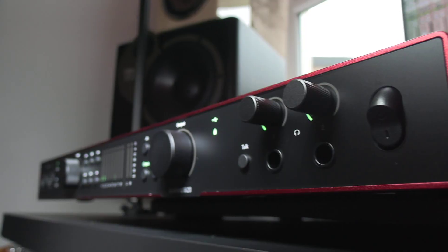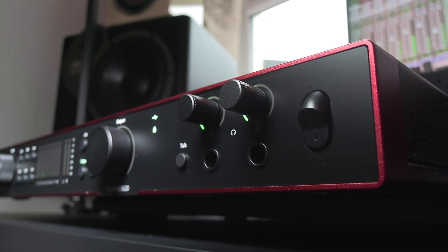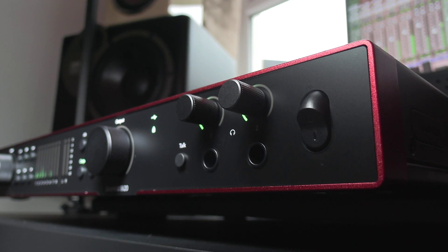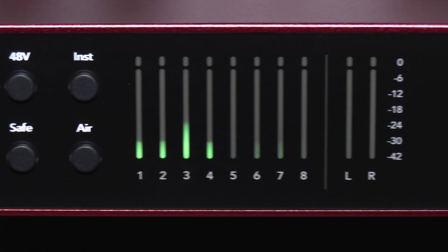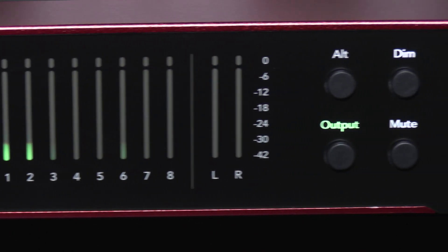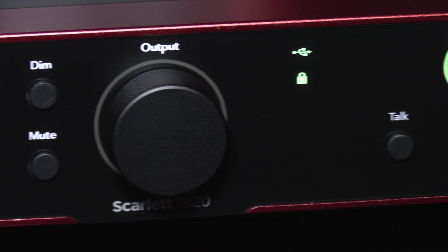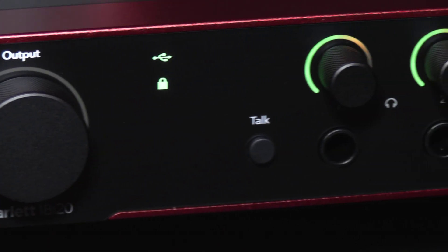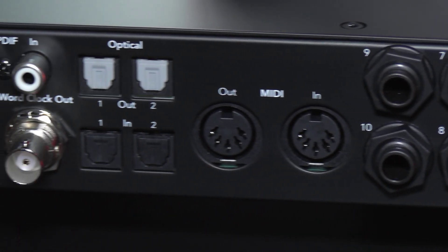And finally we have the 18i20. This is the flagship unit in the range for demanding project studios, so it comes with 18 inputs and outputs and you get 8 mic preamps with this one. It's controllable remotely using Control 2 for input gain or output gain. The 18i20 also adds a word clock connection to the back panel, AB speaker switching on the front panel, and a built-in talkback mic with a button as well.